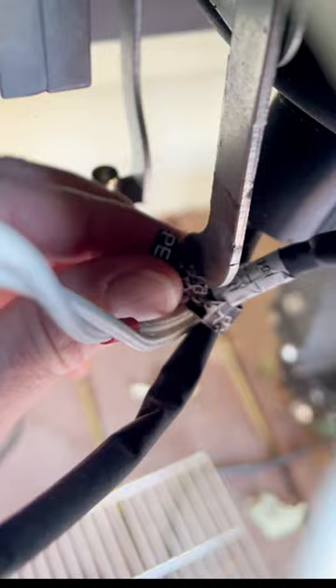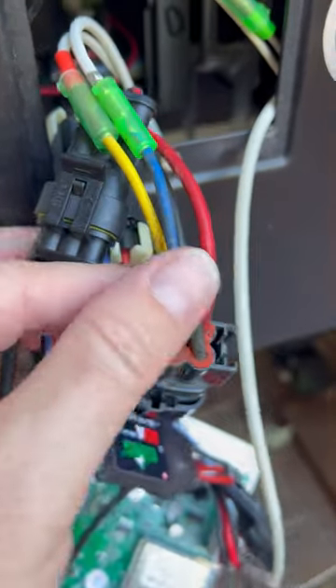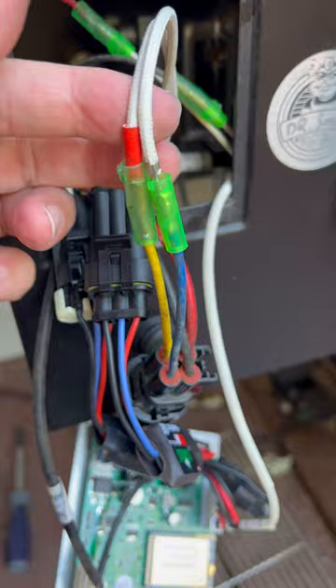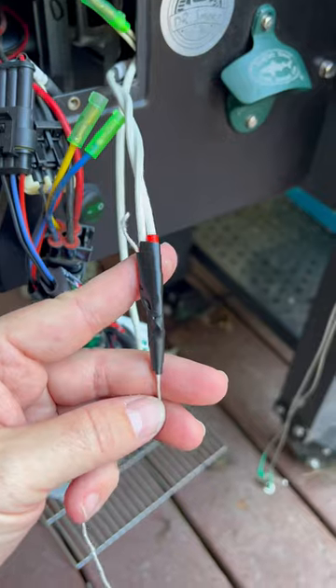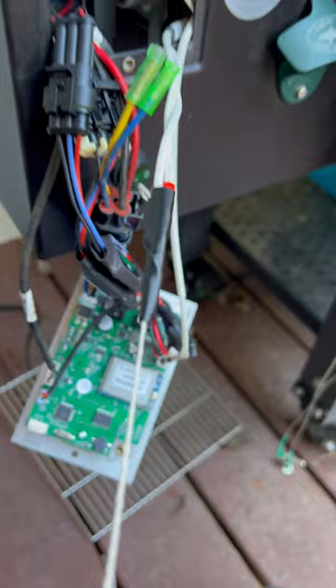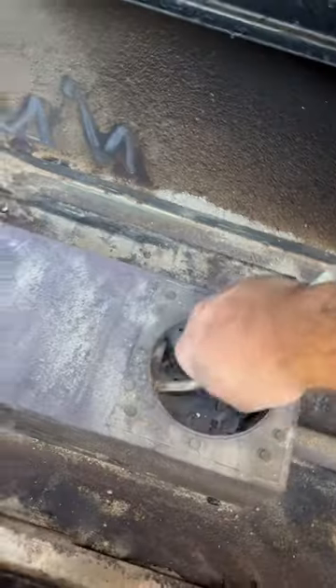Undo the twist tie holding the cord from the igniter. Locate the power connector and pull the bullet plugs out. Tie your string, then wrap it with electrical tape, and make sure it's nice and tight. You may need to jiggle the igniter to get it loose, then you can start pulling it out. If it gets hung up, go underneath and help push it through.